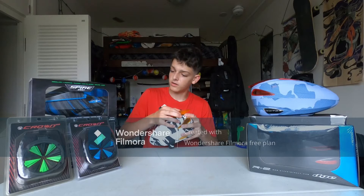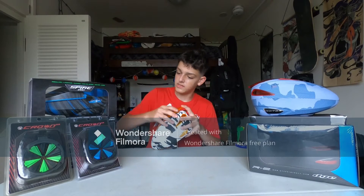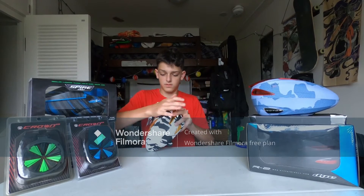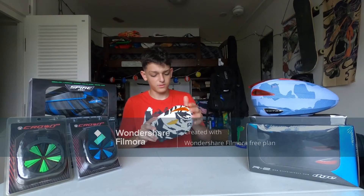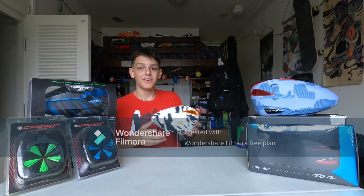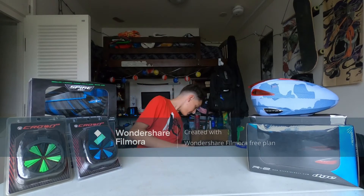It looks like this goes with one of these. It was very difficult to close for some reason. You have some stuff to peel off — you know what I mean. Alright, on to the next one.